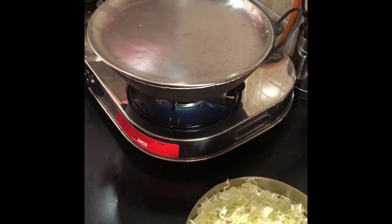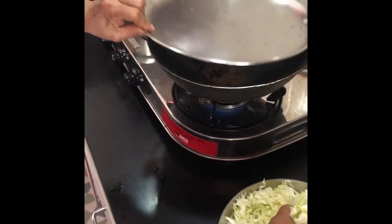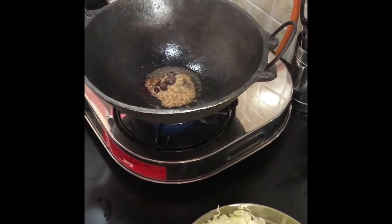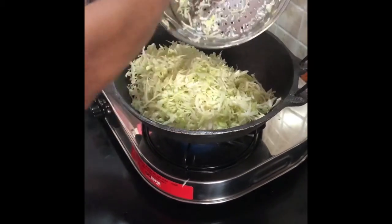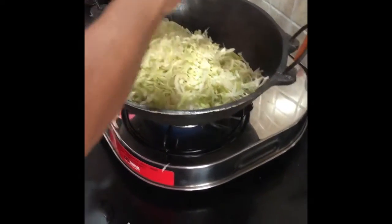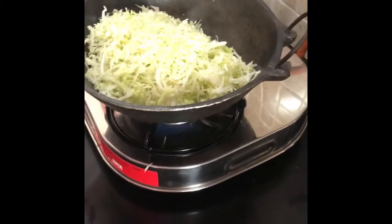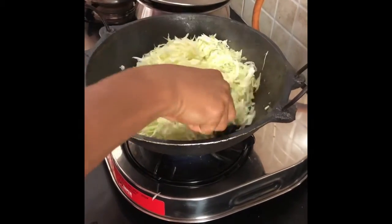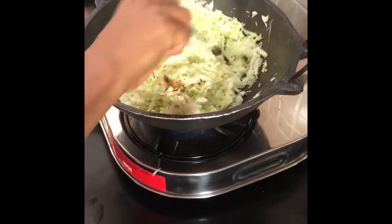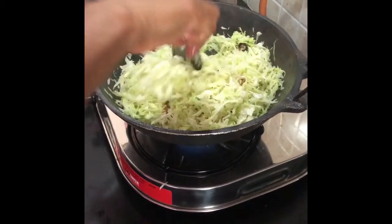Once the mustard spluttering has stopped, put the flame on complete low. Now I'm going to add the chopped cabbage. If there is a little water after washing, it's fine — it does not matter. Make the oil spread evenly by turning the cabbage inside the kadai.